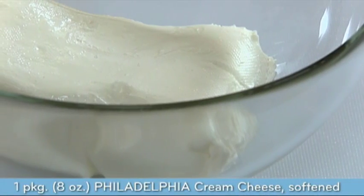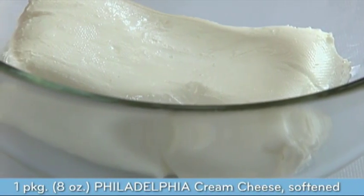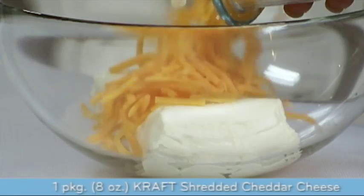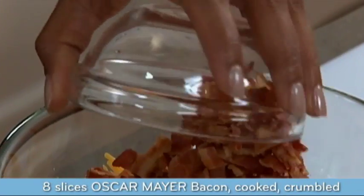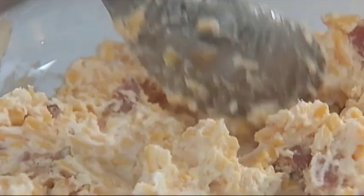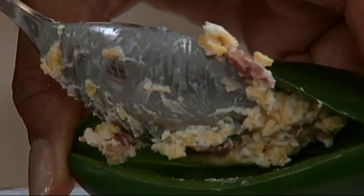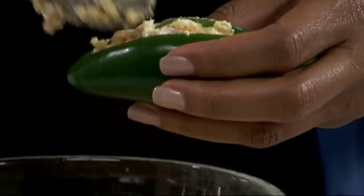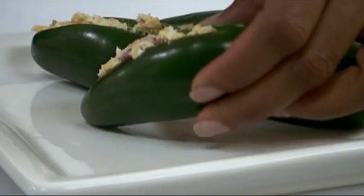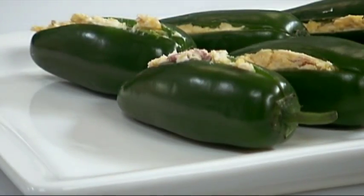Mix together one 8-ounce package of softened Philadelphia cream cheese, one 8-ounce package of Kraft shredded cheddar cheese, and 8 slices of cooked and crumbled Oscar Mayer bacon. Spoon this mixture into your peppers. Jalapeño poppers would not be the same without this winning combination of Oscar Mayer bacon and Kraft shredded cheddar cheese.